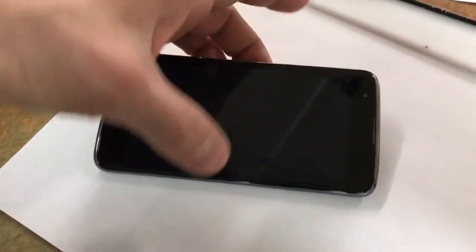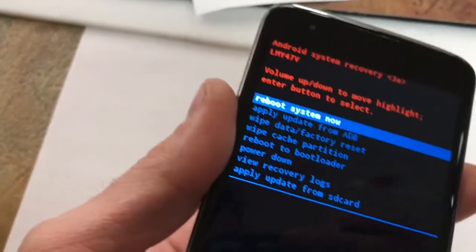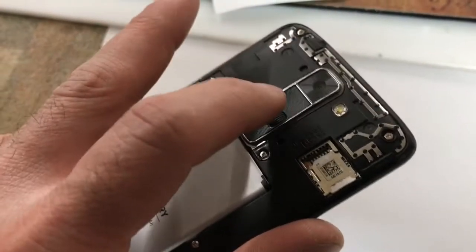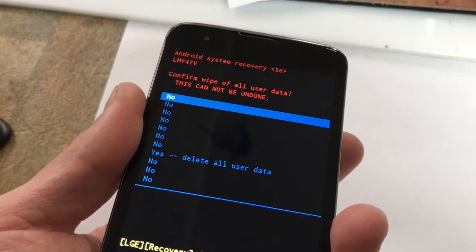Sorry, I've got one hand, guys. You're going to get to this screen, and what you're going to do is scroll down to Wipe Cache. Scroll down to it, and then you're going to hit the center button to select it. Then you're going to go down to Wipe Factory Reset.